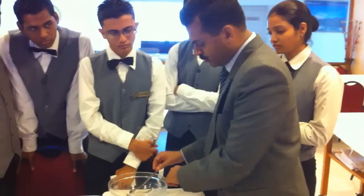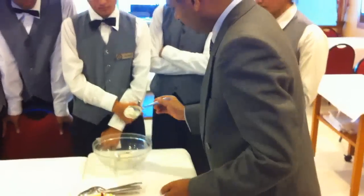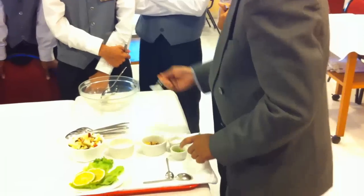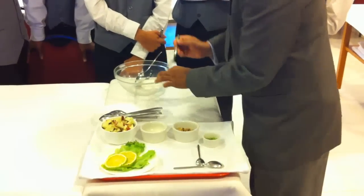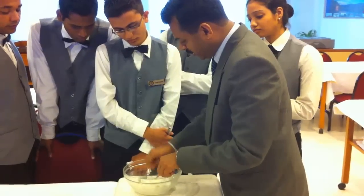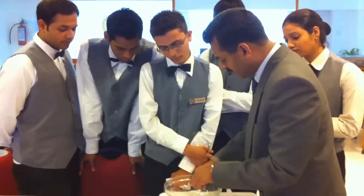So the guest has an idea of what you are going to do. The first thing you will do is take about two full spoons of mayonnaise — this is for two portions of the recipe. I will add one and a half teaspoons, or about three, of fresh cream. I am going to make this into a smooth paste — a creamy mayonnaise. I can tell the guest that I am doing a creamy mayonnaise. This also reduces the salt effect of a regular mayonnaise.